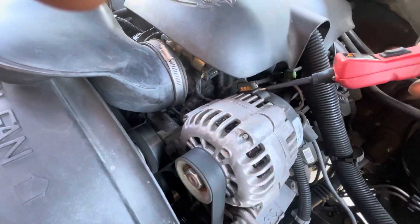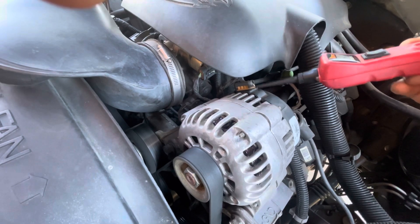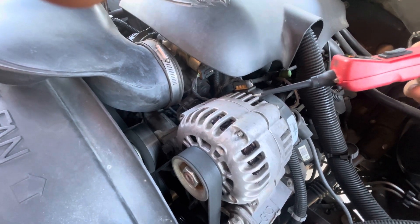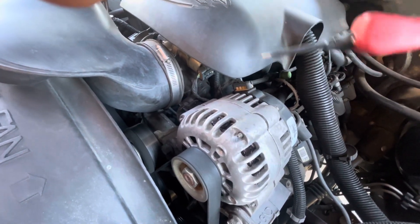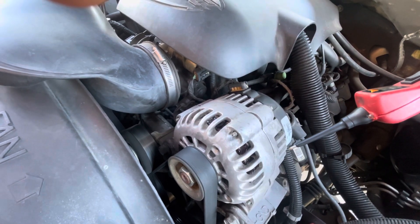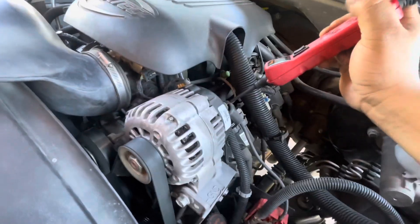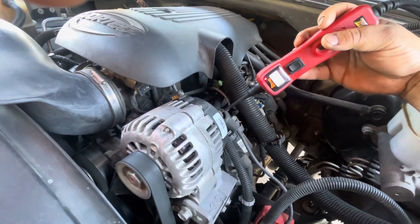As far as this connector here, the PCM controls the alternator. So worst case scenario, if you hooked everything up and the alternator still wasn't charging, you'd have a more serious problem with the ECU. But yeah, as long as you got power right here at the back, you're gonna be good.